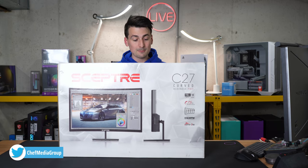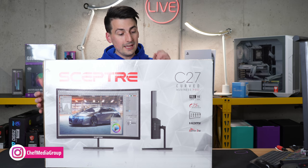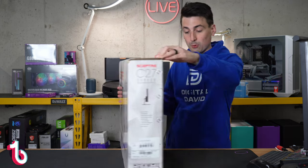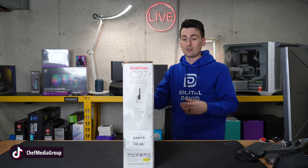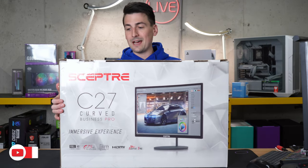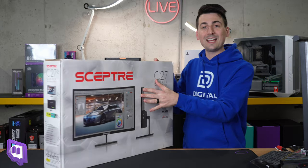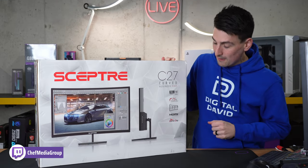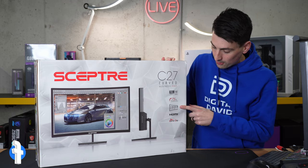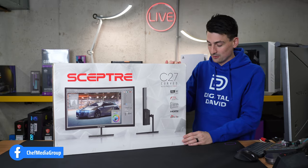Here's a look at the retail box and packaging. Everything looks great — it's a 27-inch curved monitor, the C27 Business Pro, with additional product information on both sides of the box. We have some quick tech specs on the back side, a look at the ports and I/O, 1920 by 1080p Full HD display, 75 Hz refresh rate, 1500R curvature, and Scepter's adaptive sync technology.